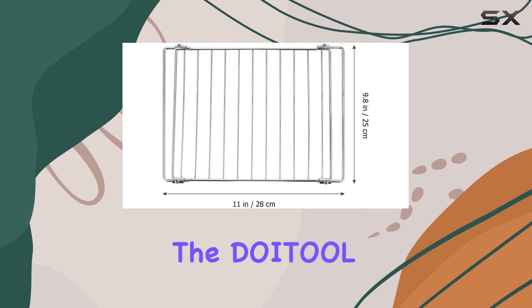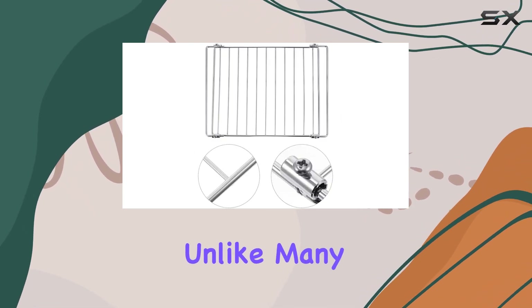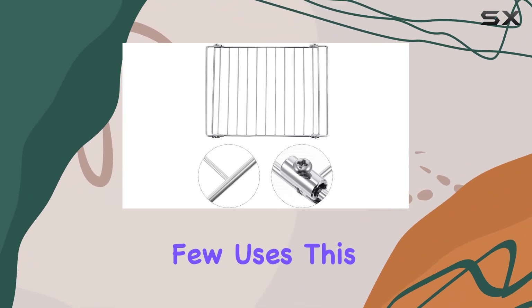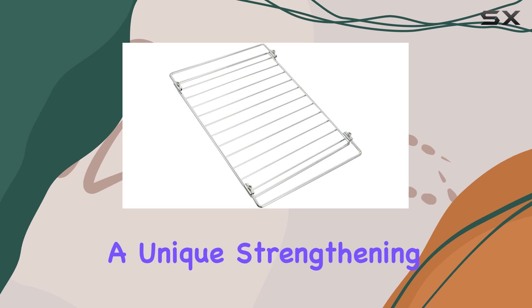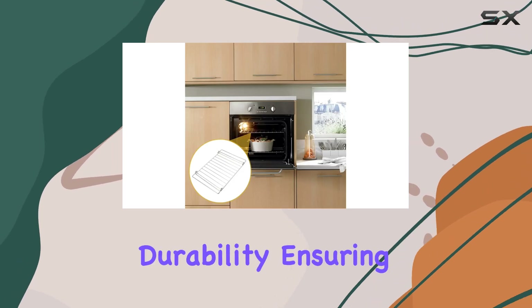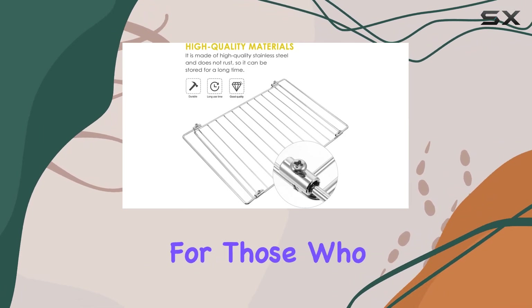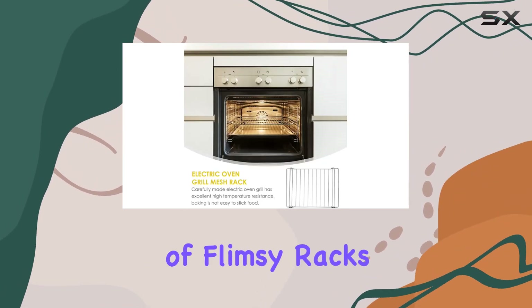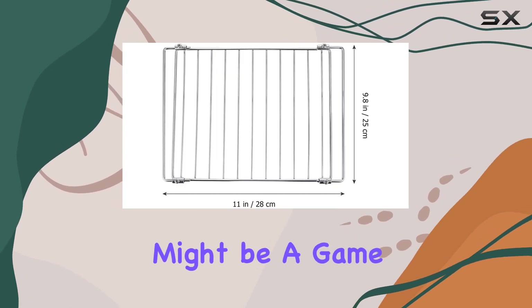The first thing to note about the DOITOL Grilled Net is its robust stainless steel construction. Unlike many other racks that bend or warp after a few uses, this one is built to last. It features a unique strengthening crossbar that adds to its durability, ensuring it can handle heavy items like cakes and bread without any sagging or wobbling. For those who have faced the frustration of flimsy racks that twist under the slightest pressure, this feature alone might be a game changer.